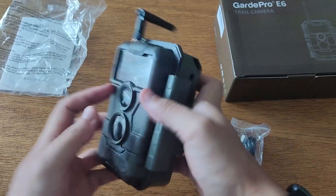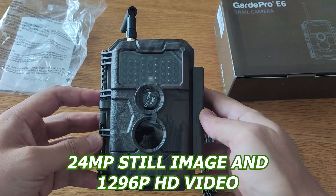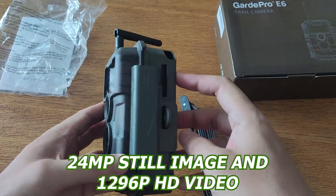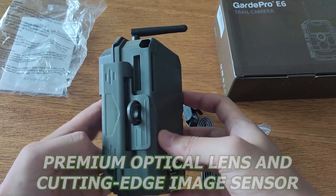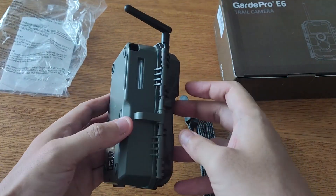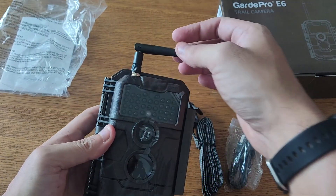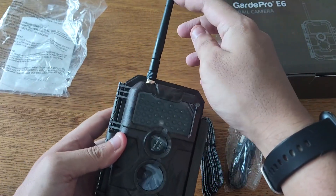The E6 also captures crystal clear images and videos with its 24MP still image and 1296P HD video capabilities. The premium optical lens and cutting-edge image sensor guarantees clear pictures and videos, while the advanced H.264 video encoding technology allows you to preview videos and pictures without downloading them first.